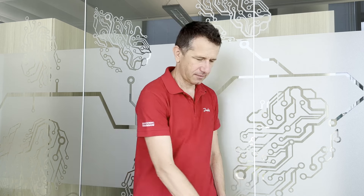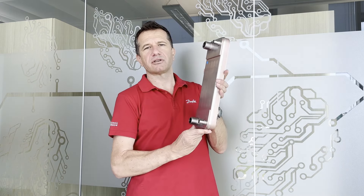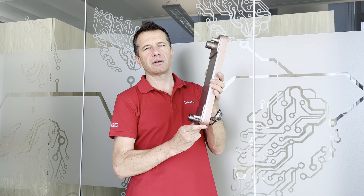Hello everyone. In this video I would like to show you how a brazed plate heat exchanger looks like and how it is realized. This is an example — this is the new age 48, developed for a CO2 transcritical application.